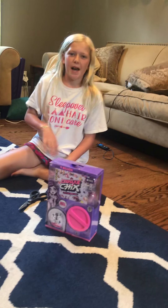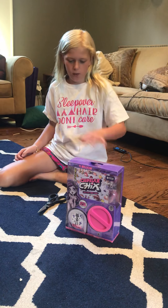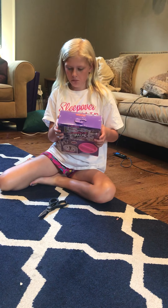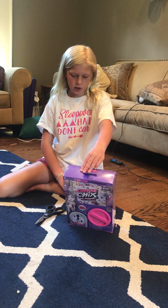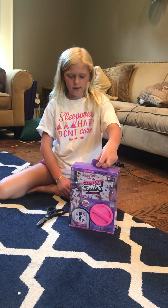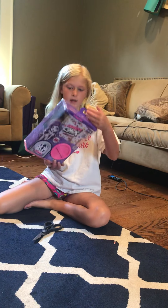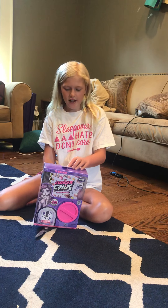Hello guys, welcome and welcome back to my YouTube channel. Today I'm going to be opening this. I was cleaning up my room and I just saw this and I was like, why not? So if you haven't subscribed to my channel yet, make sure you do that.